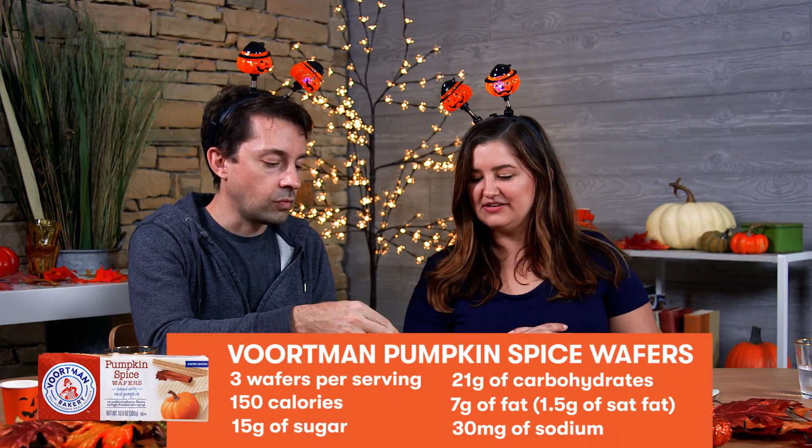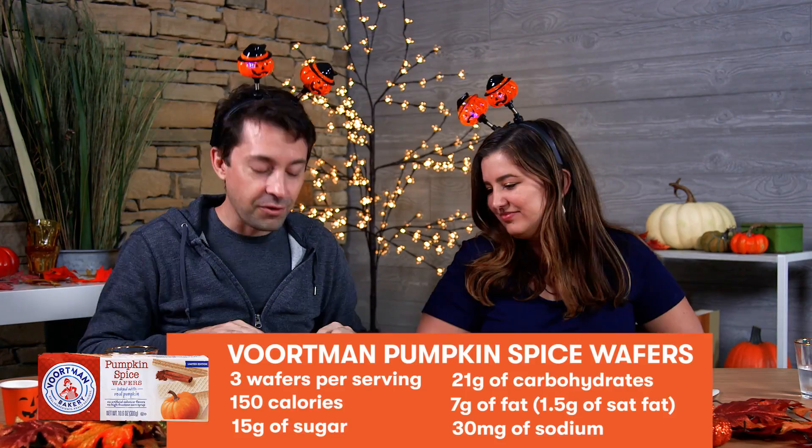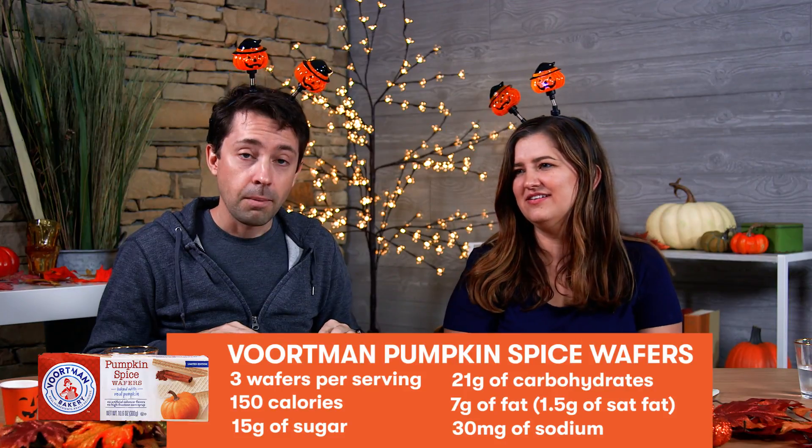Wurtman Bakery. So these are Wurtman Dutch pumpkin spice wafers, baked with real pumpkin. No artificial colors or flavors, no high fructose corn syrup. 150 calories for three wafers, seven grams of fat, one and a half grams of saturated fat, 30 milligrams sodium, 21 grams of carbs, and 15 grams of added sugar — for three wafers. And you're going to eat nine. First ingredient: sugar. And they are not good for you. Honestly, if you can stop at three, more power to you — you're a different species and someone I probably can't relate to. But this would be a really good dessert. Just eat super healthy, save everything for these three wafers. Nothing but salads. Worth it.